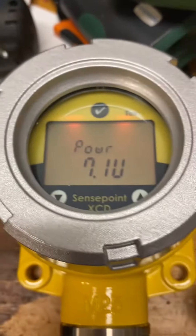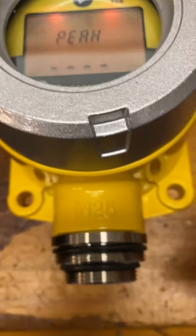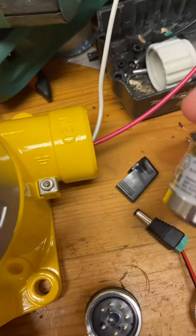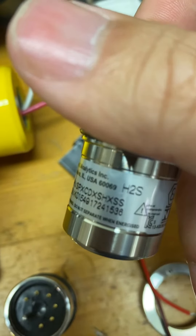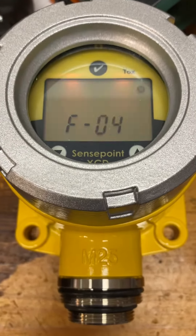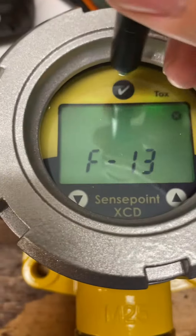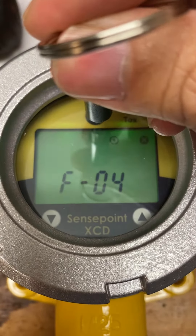Trying to program this XED to actually read off of this O2 sensor. The unit was originally shipped with hydrogen sulfide, which we no longer use. Right now this is with no sensor inserted and it's displaying the failure code. But the issue is I cannot change the sensor type.